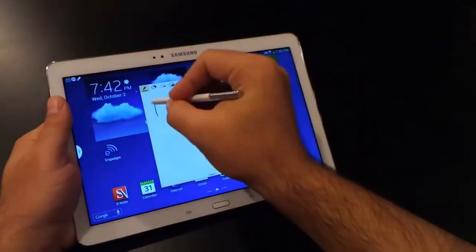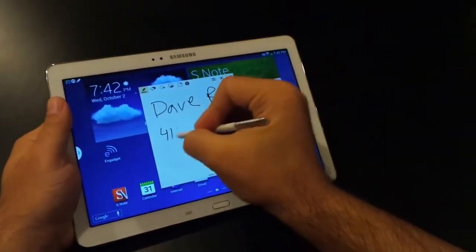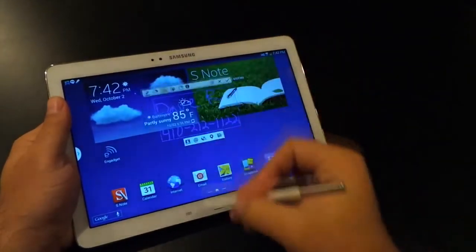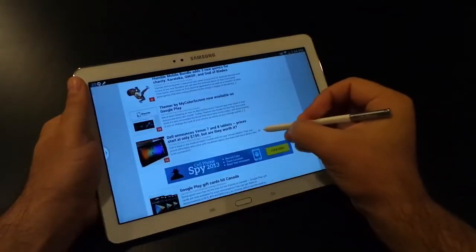The first option is called Action Memo, and it lets you write down a name, a phone number, an email address, a doodle, whatever, save it for later use, and then in some cases you can take action on it. So press the button and save it directly into your address book.